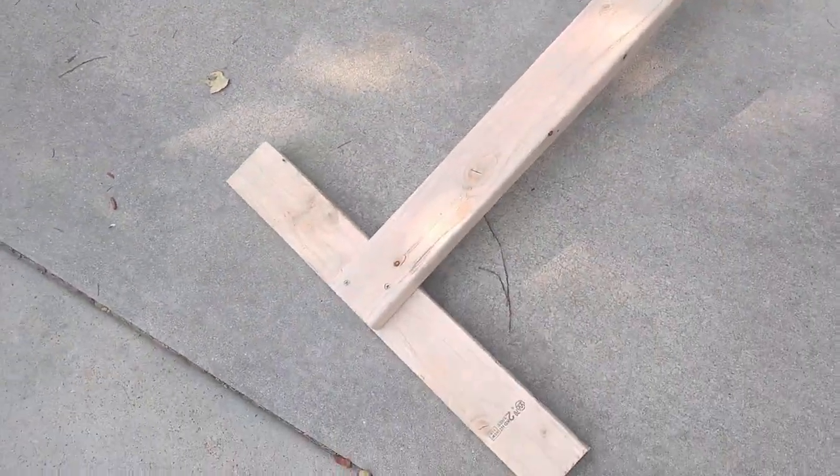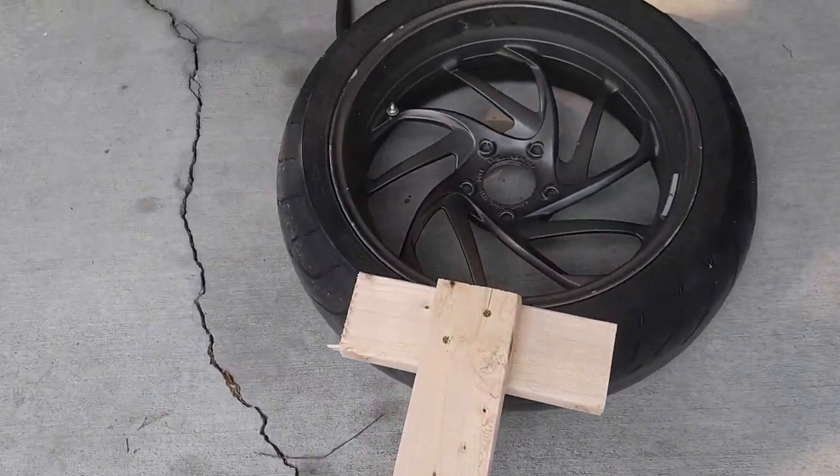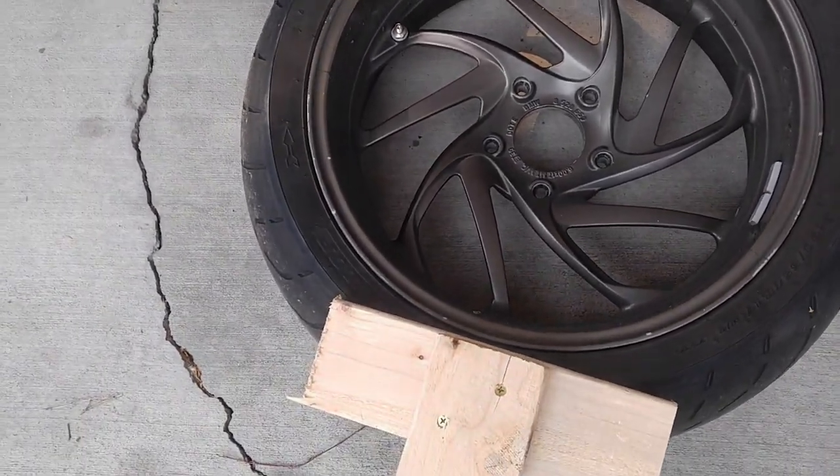It's just a length of two by four. I've got a base on here so it won't rock on me. I'm going to lube the rim up and then I'm going to stand on this, and hopefully that will help break the bead loose.